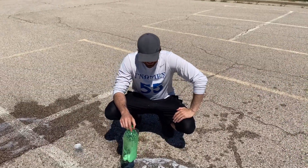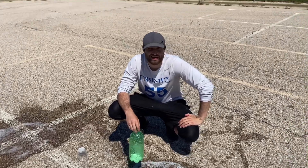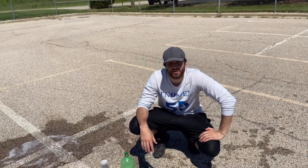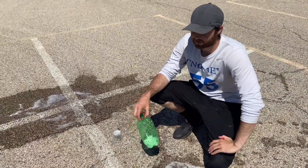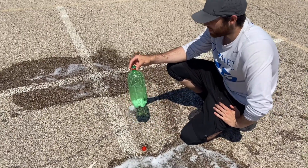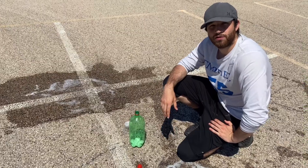All right, so the second attempt kind of gave us a little bit better result, but it looks like we might have added way too much baking soda, so we'll have to find that middle ground. But thanks for tuning in guys — remember that you can always do this as your little science experiment if you want to paper mache the bottle. Otherwise, we'll come back with you guys with another video next week. Bye.